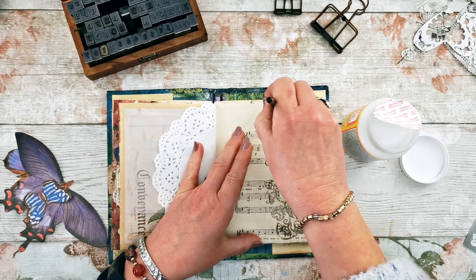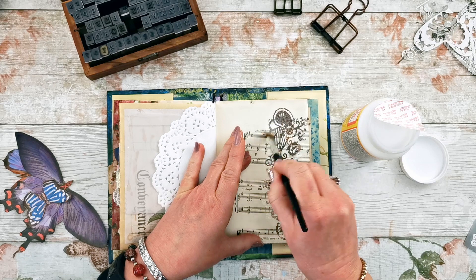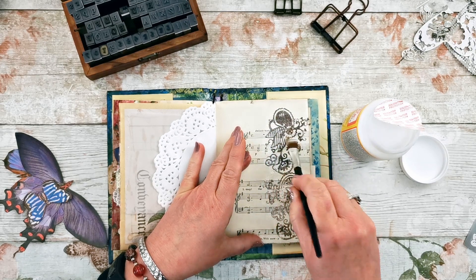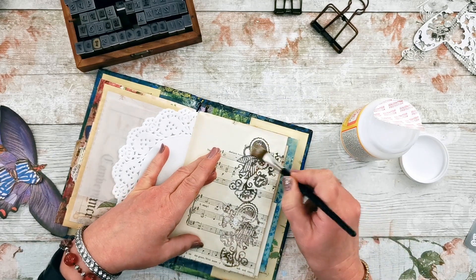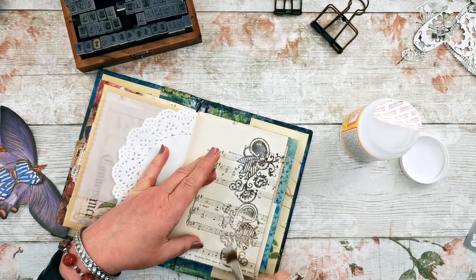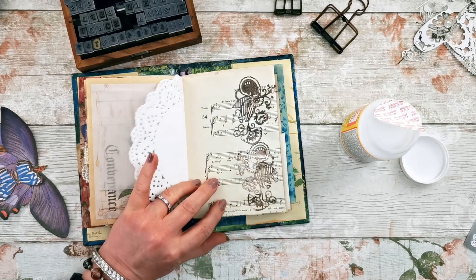It doesn't seem to stick the die cut to the page very well — I'm having to put quite a lot over the top and keep pressing it down. It does dry clear so it doesn't matter that you put quite a lot on, and it does glide on pretty well, much better than PVA actually.